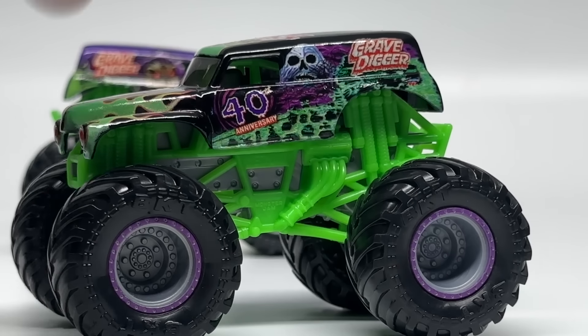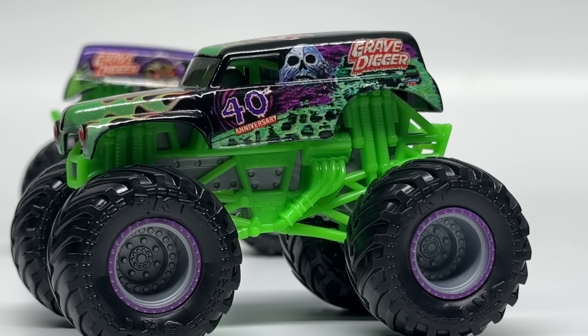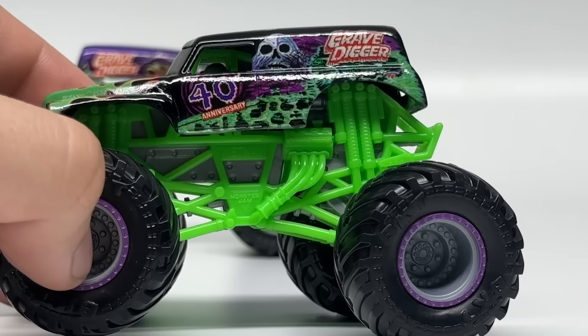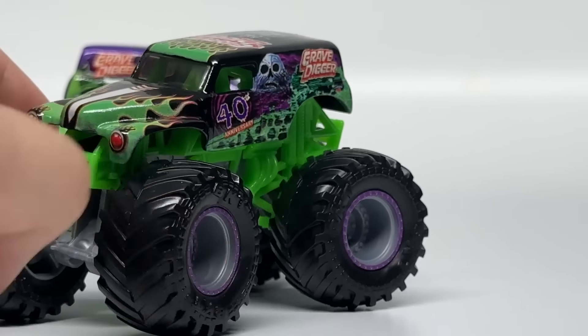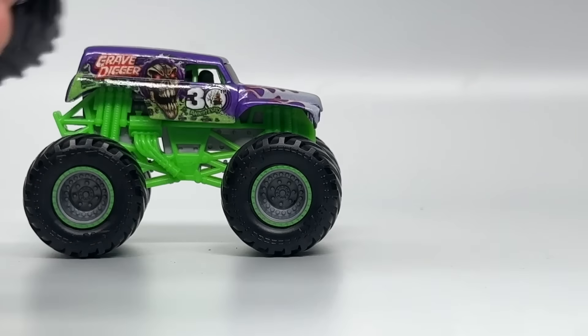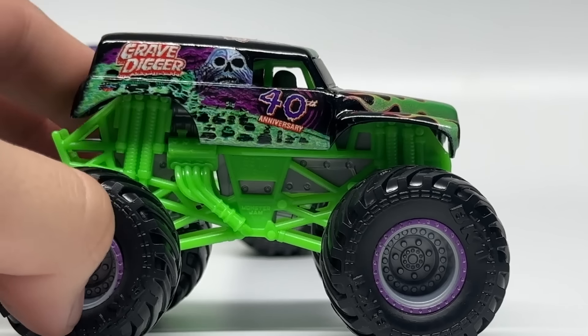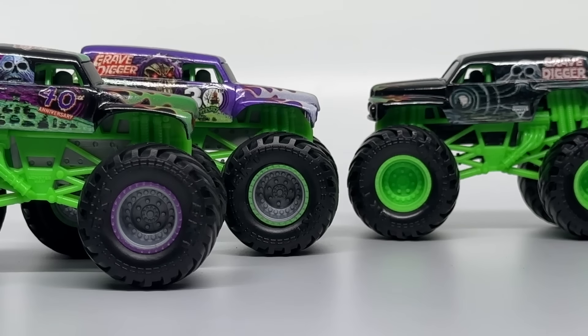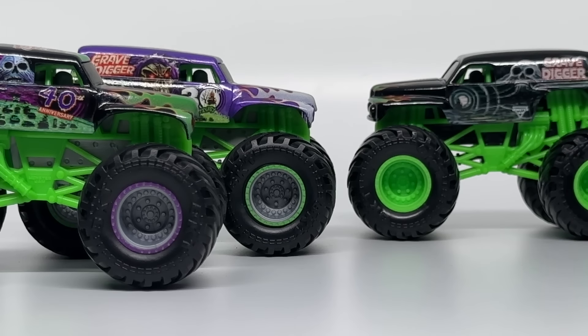For the final truck, it is the 40th Anniversary Gravedigger. We've seen this as an exclusive and as a normal mainline release, but now for the first time we see it released with its proper beadlocks — this was a big complaint by collectors when the original was released in the singles line with inaccurate rims. This time it has the accurate purple and gray rims. Green roll cage, gray chassis, and those 40th Anniversary Gravedigger graphics, which are now part of history now that we're out of the 40th Anniversary.